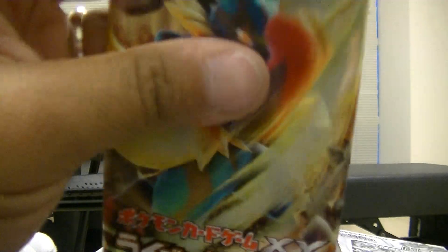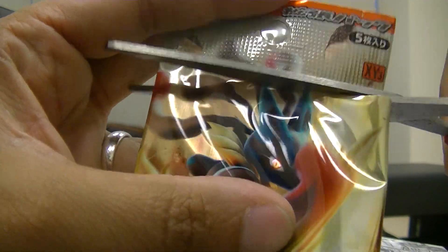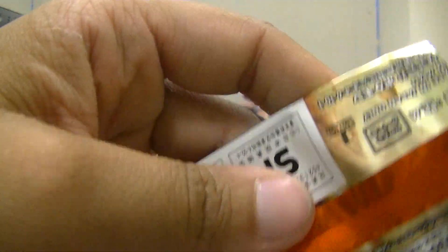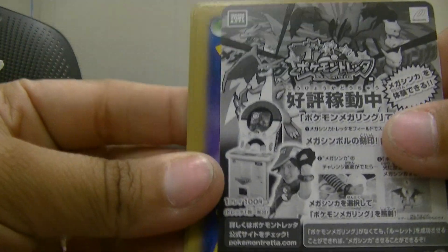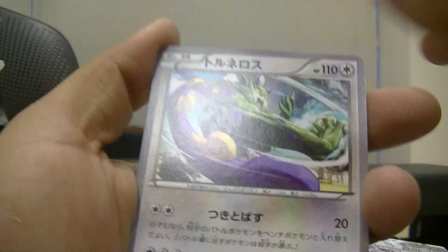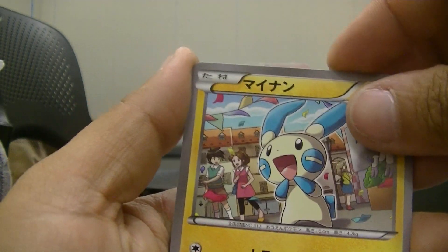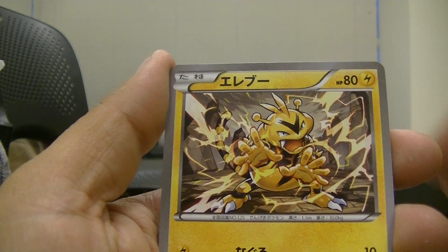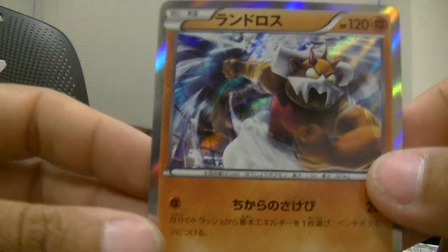There are a few more packs to go. I'm also getting boxes from Powerhouse Cards — he's a pretty cool dude. I gotta check my emails to see if I got the stuff yet. Okay we have Tornadus, Minun, Minccino, Electabuzz, and ooh — Landorus hollow, very nice! Like he was about to punch a hole through something.